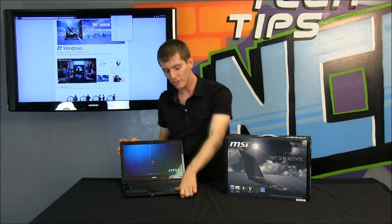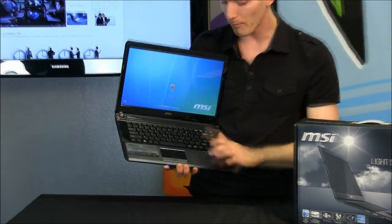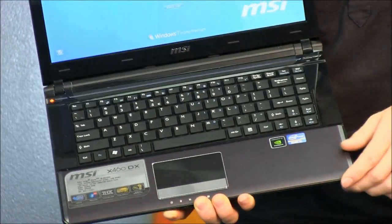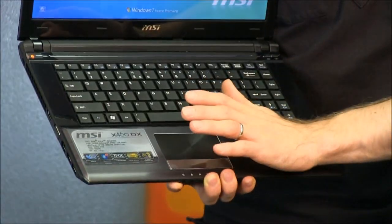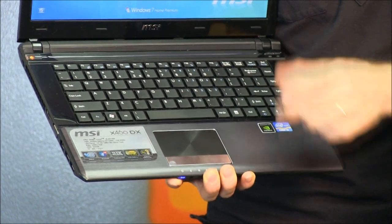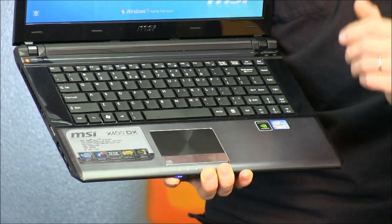Now brushed aluminum finishes are one of my personal pet peeves because they look great in photos and awesome when they're new, but as soon as you touch it — as soon as you have a palm rest made of brushed aluminum, like the X460DX palm rest area here — and you can see this finish has a bit of a brushed look to it. As soon as you put your palm on it, the oils from your fingers, palms, and hands are actually going to etch into the aluminum, unless you keep it pristine and refuse to touch it all of the time.